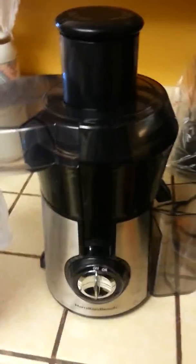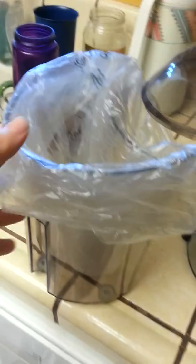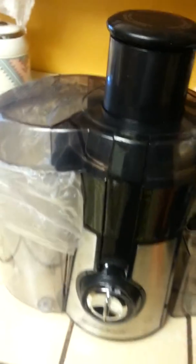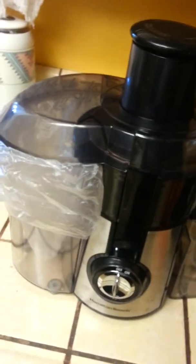So this is my juicer. What I do is I put a plastic bag in here — that's where all the trash goes, all the pulp and all that. So I go ahead and put it back just like that. There's the juicer with the bag, so you can just take the bag out and throw it away.